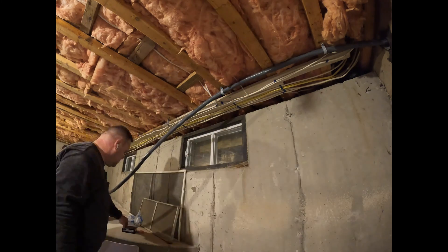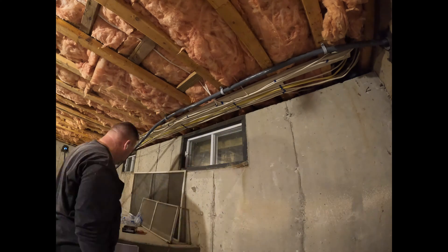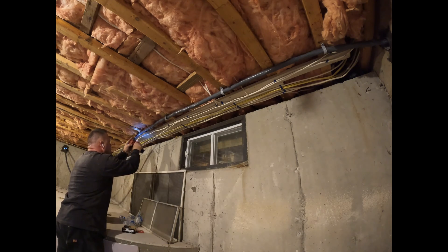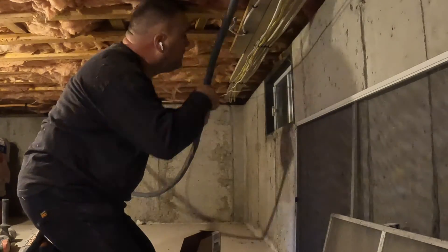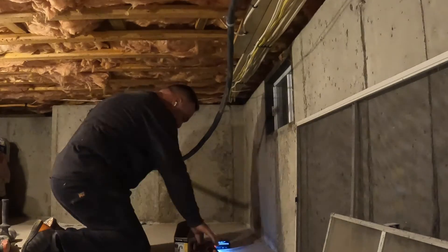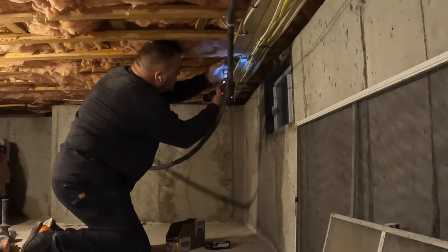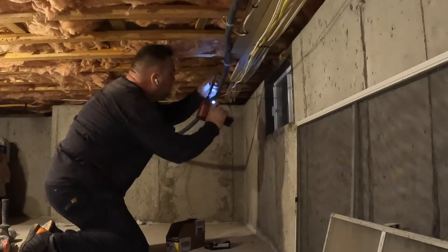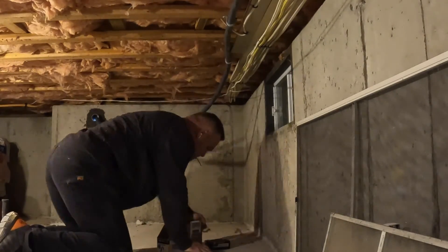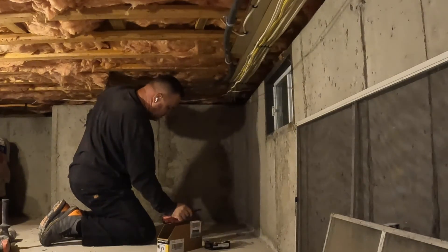Into the basement — you can see on the left-hand side of the screenshot where I pulled it through. Then I pull it through the basement to where I need to exit the house on the other side, where the transfer switch is. I'm using 1-inch two-hole PVC straps to secure this cable to the underside of the floor joists, using every other joist to make this attachment.